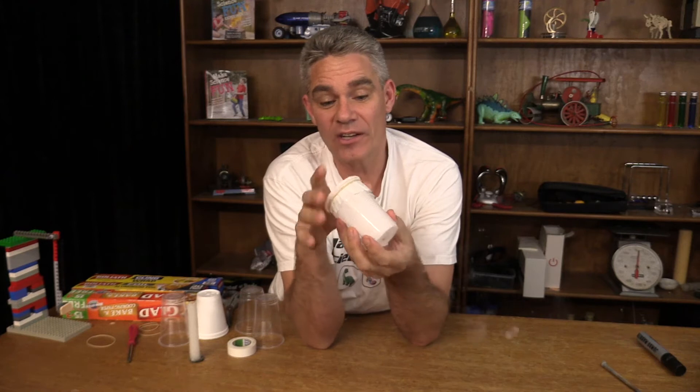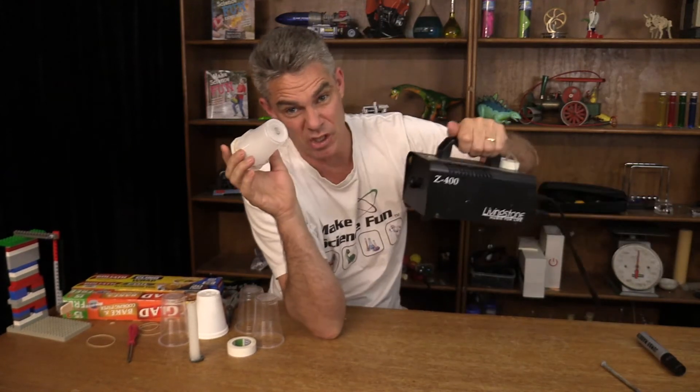Today I'm going to give you a great idea for a science fair project and this idea is based on the mini vortex cannon. These mini vortex cannons are super awesome — basically a plastic cup with a hole in the bottom with a coating. With some smoke put in — I've got a smoke machine, though you could use the smoke from a burning piece of paper or something like that.